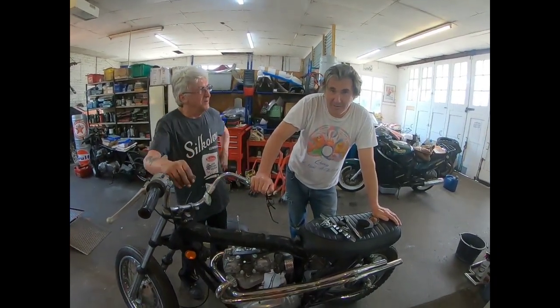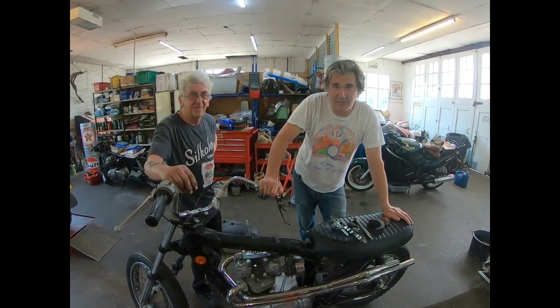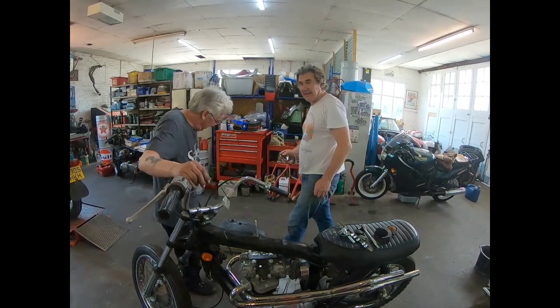Rectification day, because if you leave anything for longer than a day in this workshop it gets covered in metal flake — hence this.